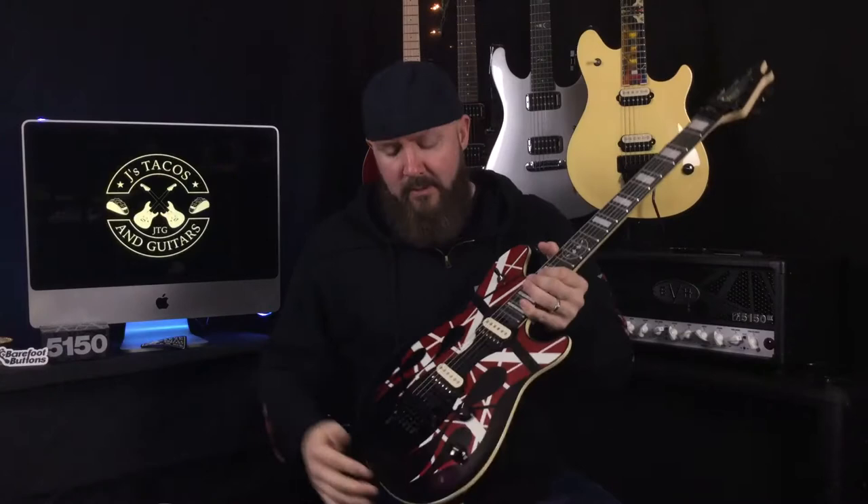My buddy Gekko from Gekko Designs — I will have all of his information down in the description — it's going to be wicked awesome because then you can get ahold of him and you guys can talk and figure out getting your own custom painted guitar because he is awesome and he will hook you up.